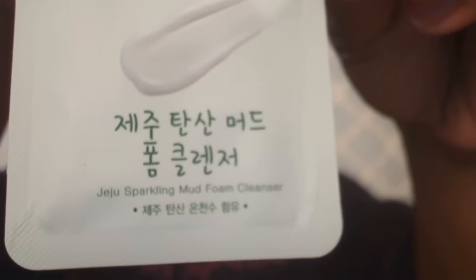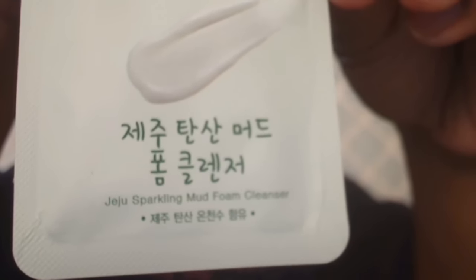I'm going to be blurring for a minute because I want to zoom in on the products. The other thing I got is from Nature Republic as well, and it says Jeju Sparkling Mud Foam Cleanser.